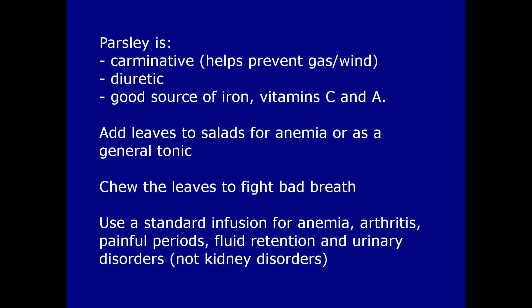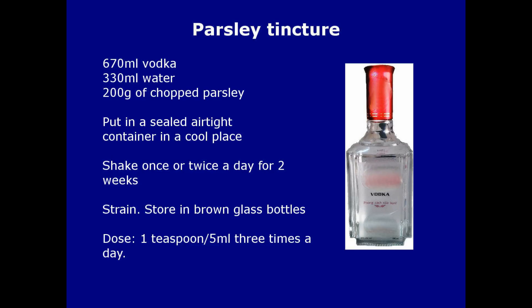The standard infusion is useful for anaemia, arthritis, painful periods, fluid retention, and urinary disorders — not kidney disorders. To treat coughs, bronchitis, and asthma, you can make a parsley tincture.